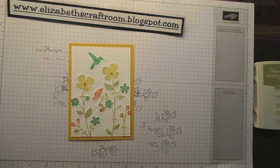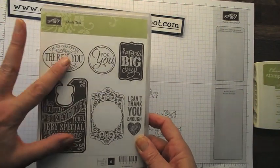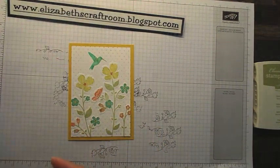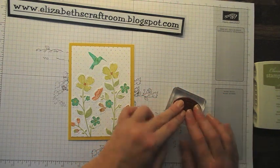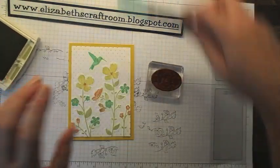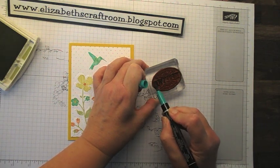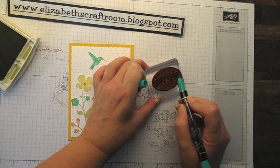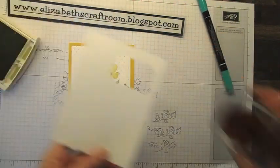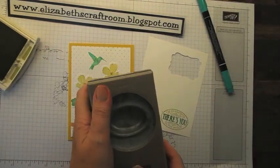Okay, now we can put a little greeting on there. I thought I'd use this one from Chalk Talk — another set that's retiring, but we are keeping the matching framelits because we've got other stamps that go with them. I'm going to use 'So Grateful There's You in the World' and use exactly the same technique just to show it on a regular stamp. I'm going to highlight 'there's you' with Bermuda Bay over the top of the green, just go in there and highlight that. Let's give that a quick huff.